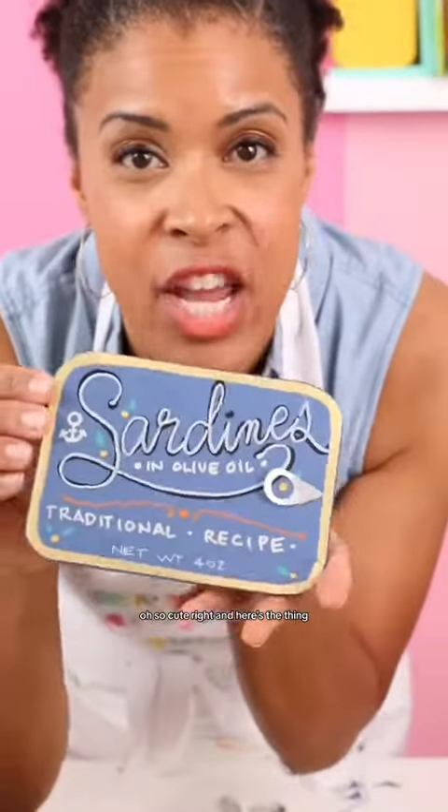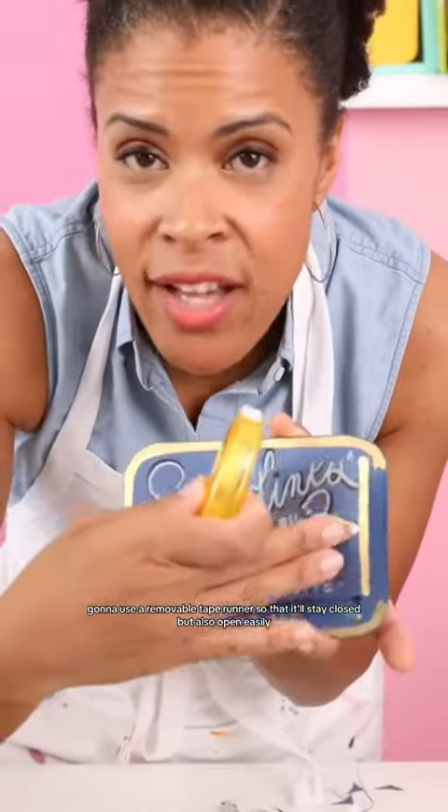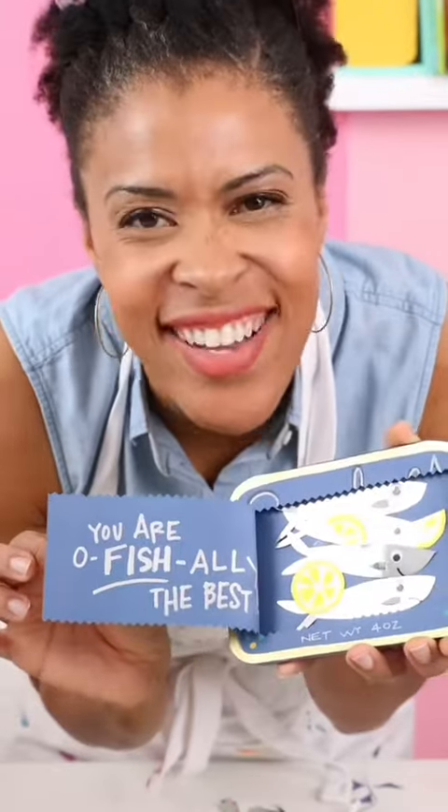So cute, right? And here's the thing — it sounds like a can when you open it because of the zigzag. I'm going to use a removable tape runner so that it will stay closed but also open easily. Let's open it one more time. So cute.